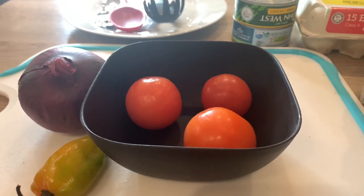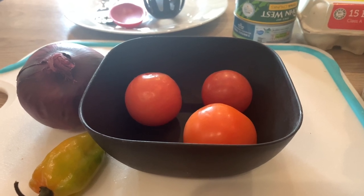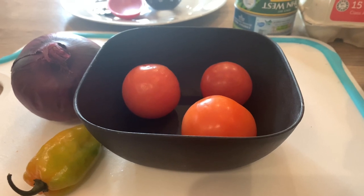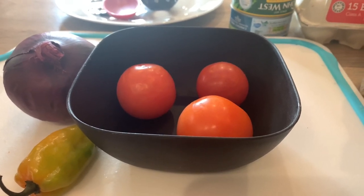And boiled eggs. So it's a very simple recipe, it's not complicated at all. It's something you can make when you're hungry but you don't want to spend too much time in the kitchen. So let me introduce you to the ingredients.